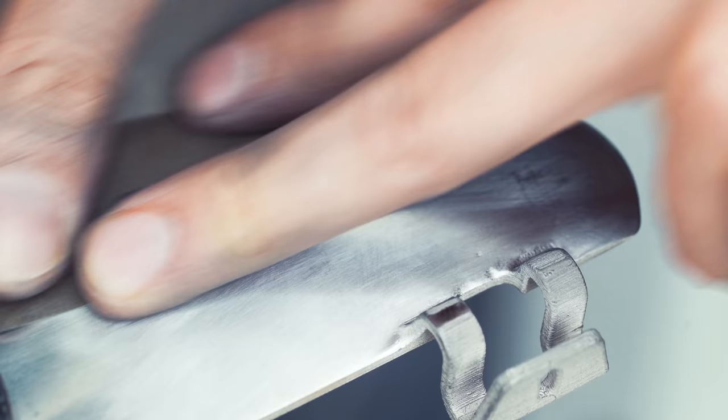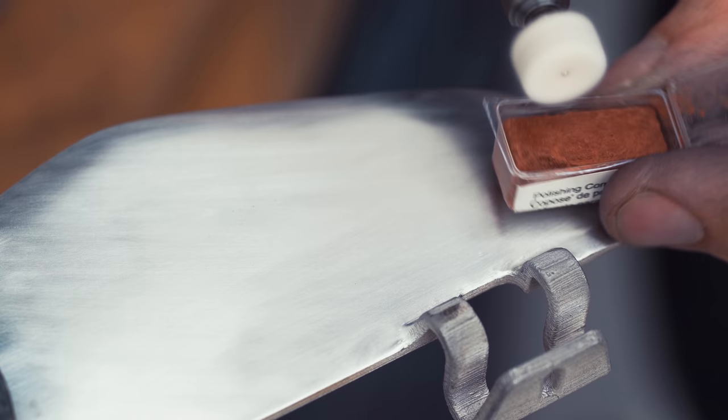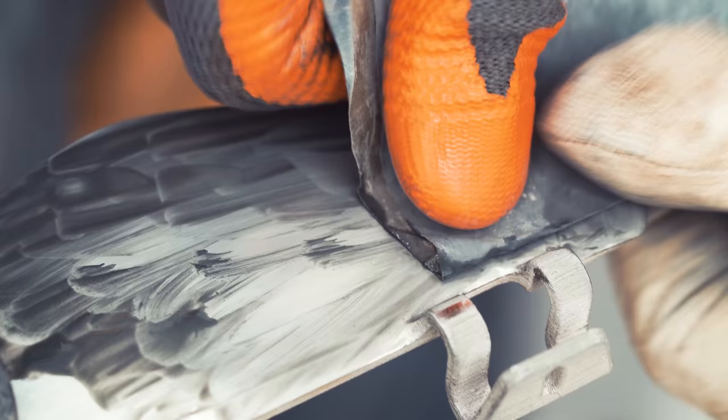So 1000 grit, and now this polished brush. Now a softer polished brush with a compound. I'm just improvising here — I've never polished metal in my life, actually. So I'm using Brasso and 1000 grit sandpaper.